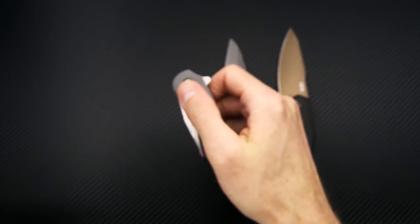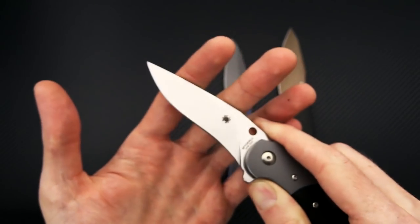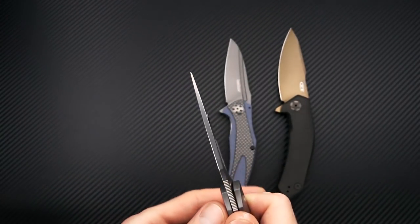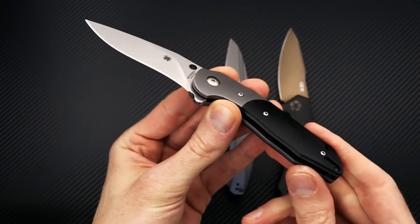So a great little compact EDC flipper. You've got a nearly full height flat grind with a little bit of a recurve there, giving it a nice fine point. Fairly robust but going to be an excellent slicer.